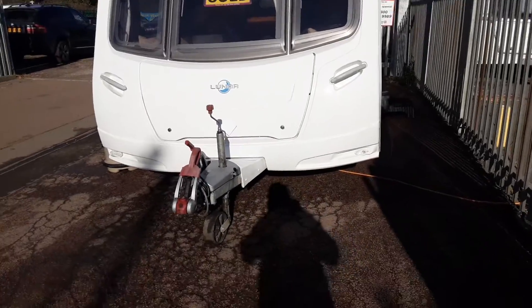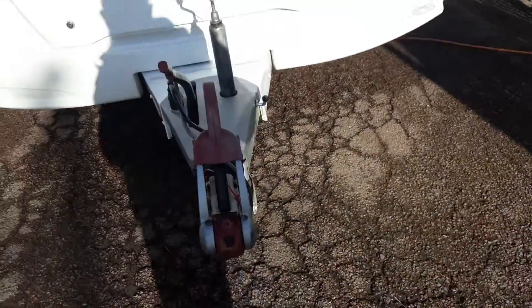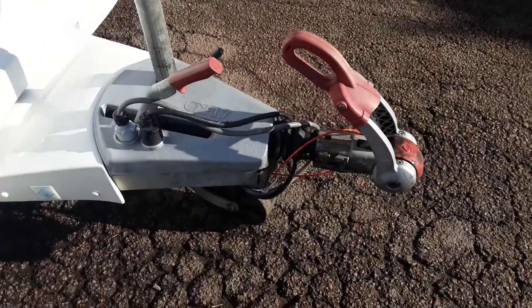This is a Lunar Stellar 400. I'm just going to take you around the van and show you how it operates. In the front of the van you've got your jockey wheel, hitch and handbrake. We'll demonstrate these to you in person here on site.